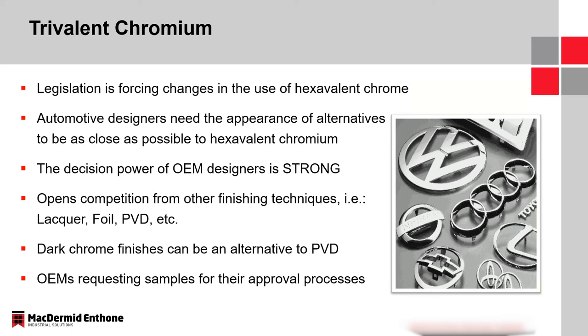But the issue is meeting that color. It's really the designers that have to make that decision and sign off on it in order for this change to be pushed through the entire supply chain.